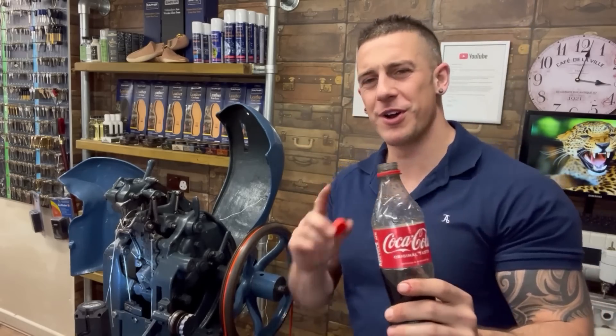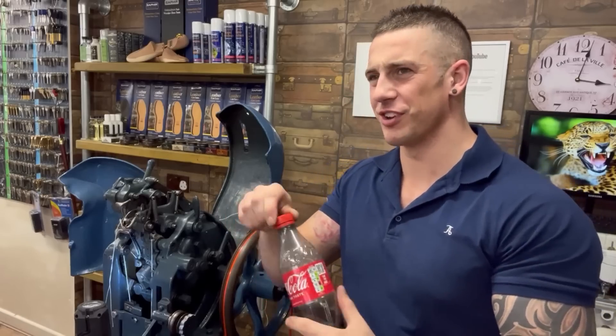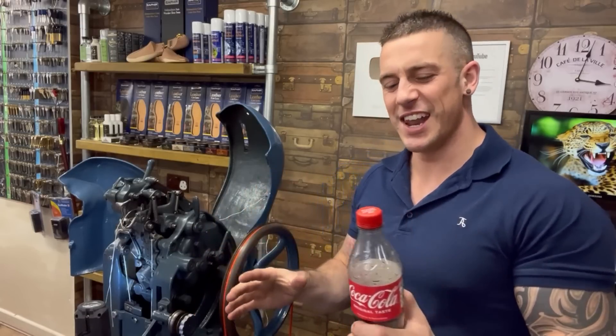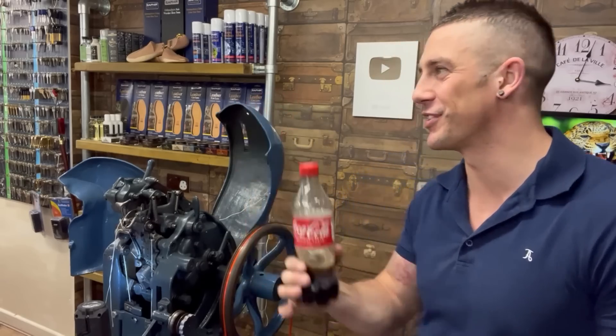I always have a Coke when I'm working on the machines - it's nostalgic for me. When I first learned how to use these machines and do shoe repairs, I was working for Tootson and they used to run training courses - maybe just two or five people and one training manager - and someone would always have a Coke. So it reminds me of those training days.